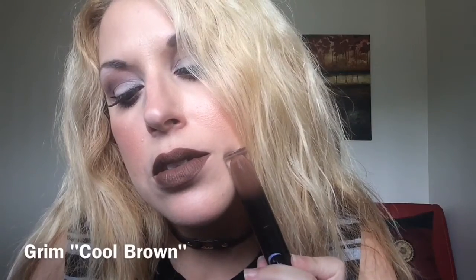Let's start with the shade green, which is the original liquid lipstick. This is Grimm. It's that beautiful greyish-brown — a very, very unique color. I don't think I have anything like that in my collection.